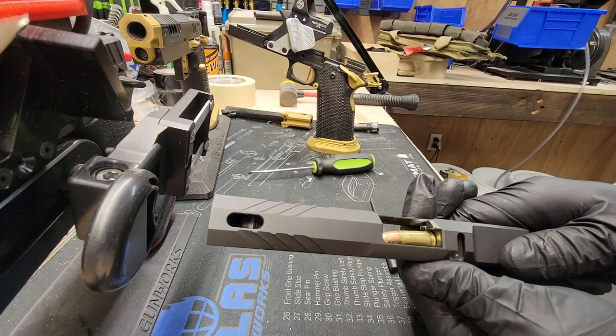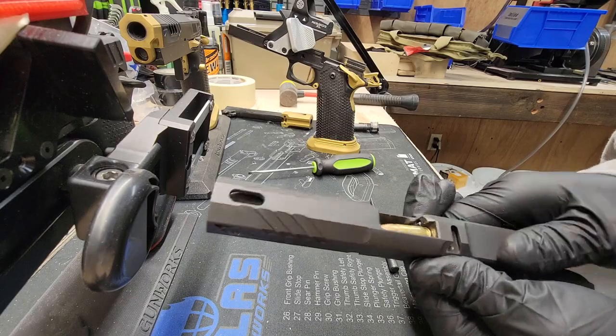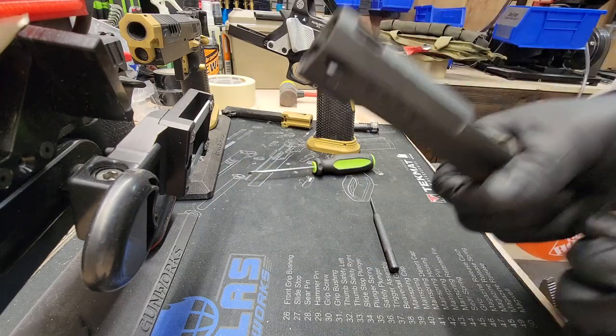So I might reassemble the gun and try to rack a couple rounds through, see if I can hand cycle them. If that works, then I'll go outside and try to shoot some.